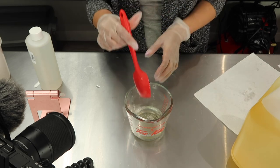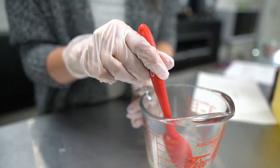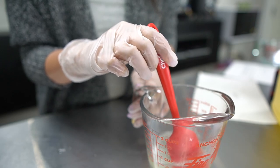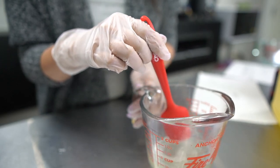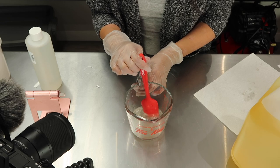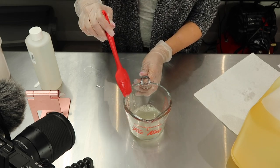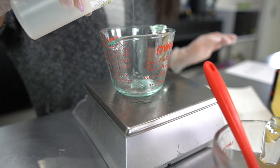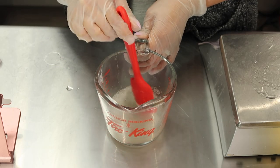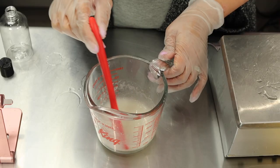Now that we have added all of our ingredients, I'm going to give this a nice little stir. Our last ingredient is the thickener — and today's thickener for our shower gel is called Crothix. Crothix is a really great thickener for shower gel; it gives it that amazing gel-like consistency that shower gels are known for. We are using it at 3%. It has the consistency of glycerin on its own, and I can already tell the mixture is getting thicker. I've been mixing this for the past few minutes and it is thickening up nicely.